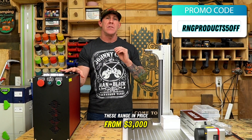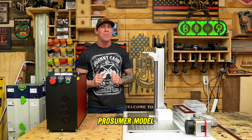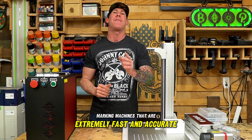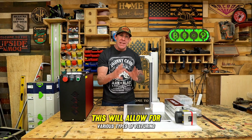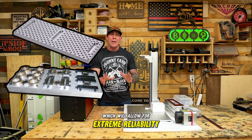These range in price from $3,000 all the way up to $20,000 for your average hobby or prosumer model. These are high-performance metal marking machines that are extremely fast and accurate. You'll also notice this has a flat aluminum work table that is drilled and tapped, which will allow for various types of fixturing and jigging, allowing for extreme reliability.